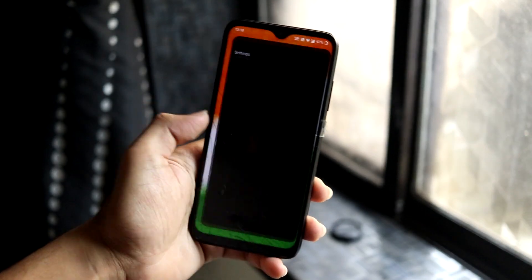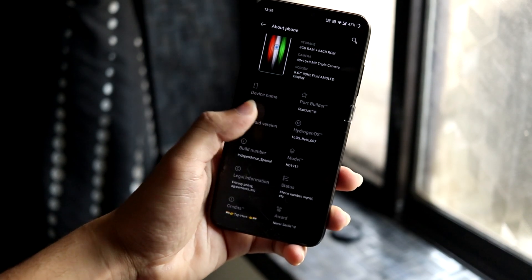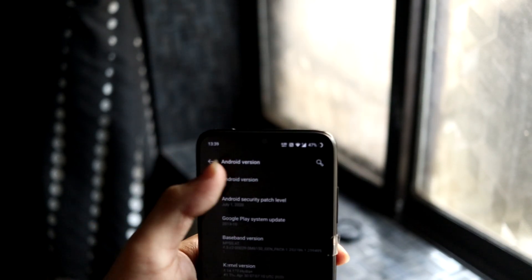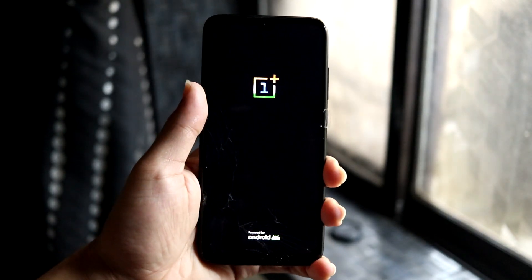Hey guys, in this video we are going to take a look at the Hydrogen OS Independence Day special build for the Redmi Note 7 Pro, which is codenamed violet. So without wasting more time, let's start.